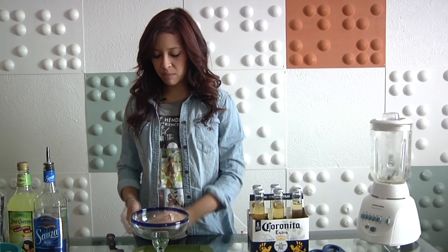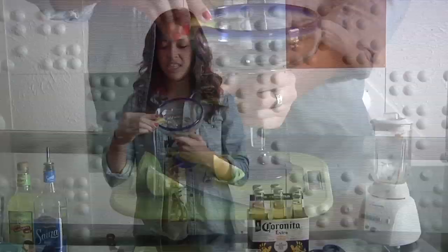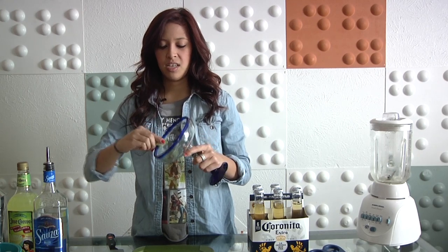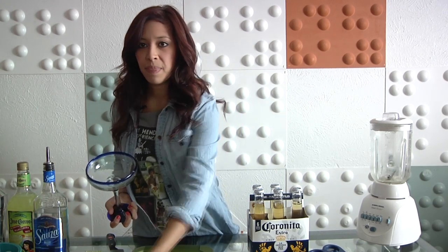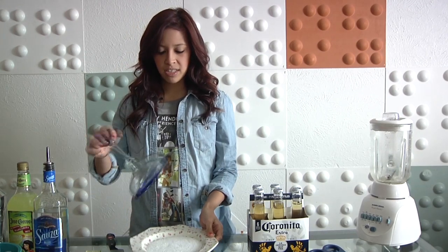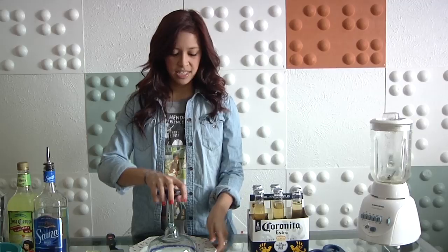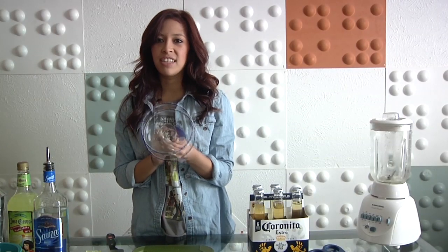After you cut your limes, you're going to take this little wedge of lime and you're going to rub it all around the edge of the glass. What this is going to do is it's going to get your salt to stick on the glass. Now take your plate of salt, put your glass upside down, twist it around. You can get the salt on one side if you want. Now we have a decently salted glass.